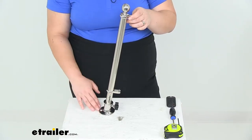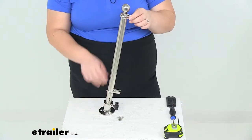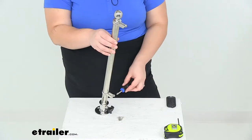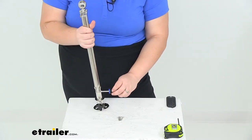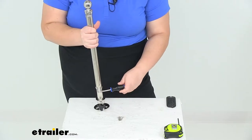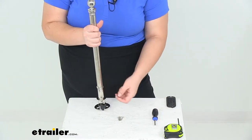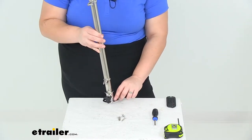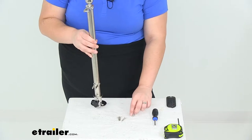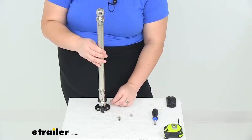They recommend that you use this for a flag size that's 12 inches by 18 inches. I have a flag here just to show you how this is going to work. We'll have our two screws on the side, and you will need to provide your own Phillips head screwdriver to undo those. It does come with three self-tapping screws that would go into your gunnel or your deck.